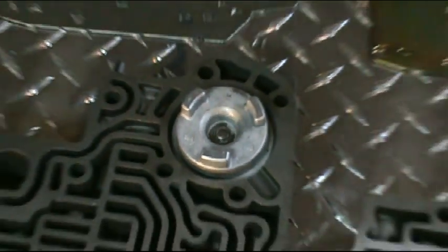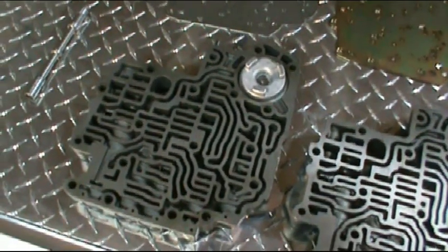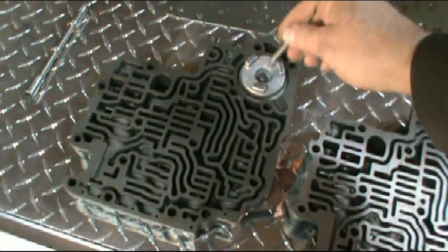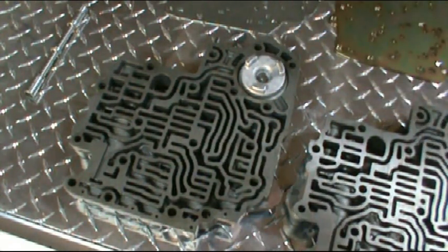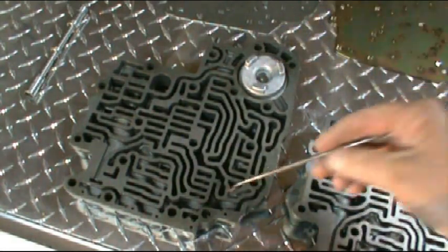We're not going to do that today — I've already gone ahead and gone through this valve body. The spring was actually broken in the accumulator before I took it apart, so I've replaced that spring in there. Now there is a series of valves in the valve body here too.